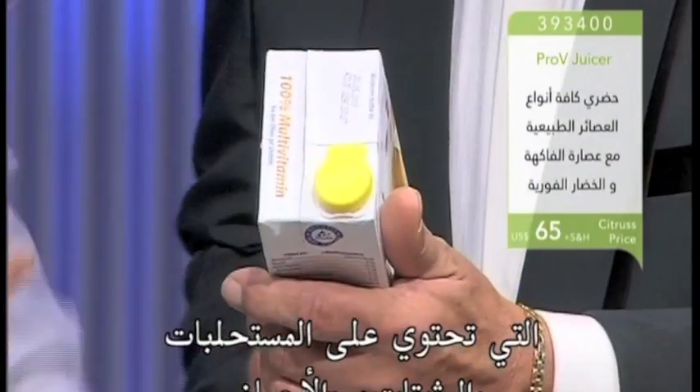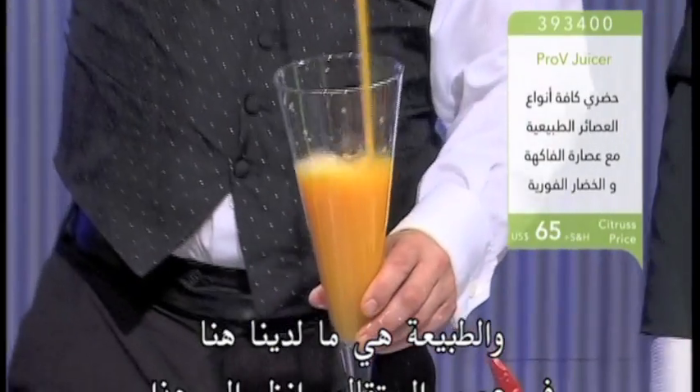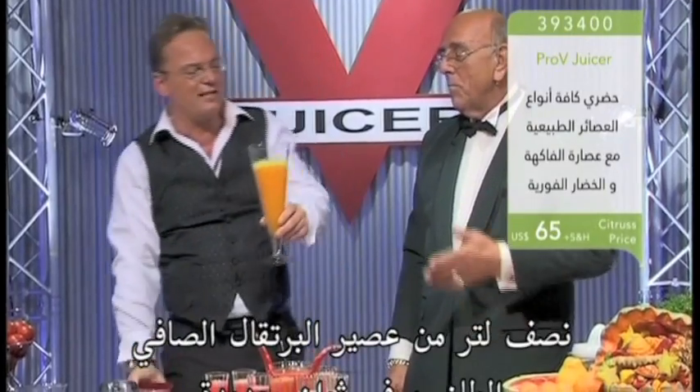Emulsifiers, stabilizers, acidifiers — in the orange juice. Take a look at that. Half a liter of pure, freshly squeezed.